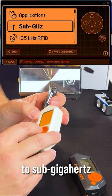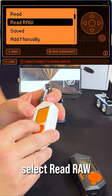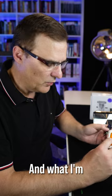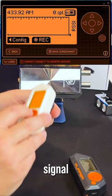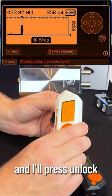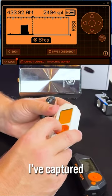On the Flipper Zero, I can go to sub-gigahertz, select that, and then select redraw. Now, before I do that, I will lock the lock, and what I'm gonna do is capture the unlock signal. I'll press record. So that's busy recording, and I'll press unlock. I've captured that signal now.